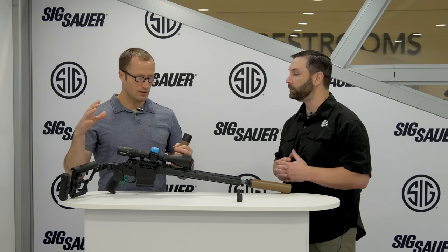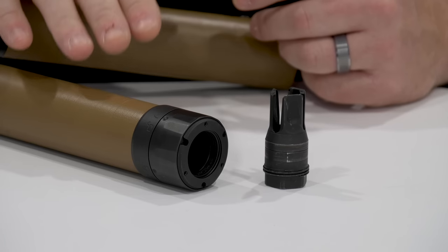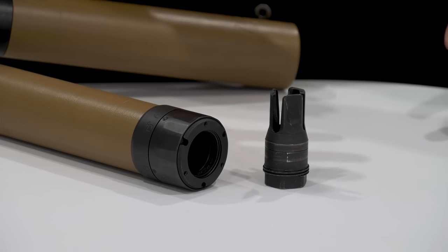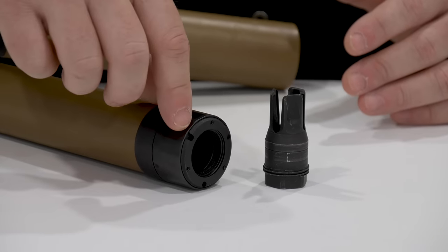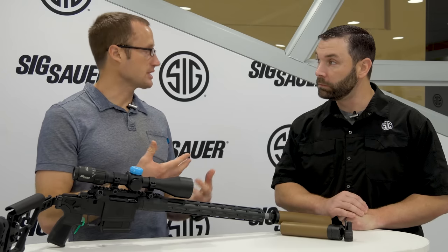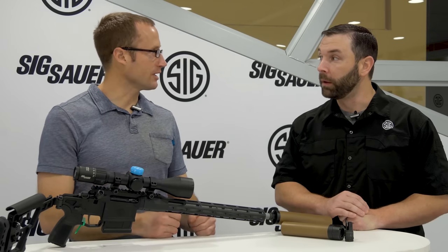While the legacy cans were both direct thread and a locking taper mount, that also changed. Before we had a taper mount — it was a good system — but we decided to move in a different direction and build a more robust system. Our old SRD suppressor line, you were either stuck with direct thread or QD. With the new SLX line, we've offered modularity to the customer where you can swap back and forth between direct thread and QD by unscrewing the core from the mounts and putting on the opposite mount.